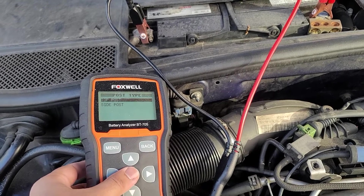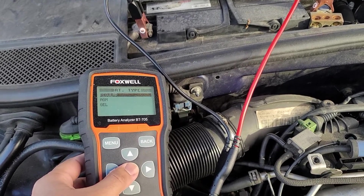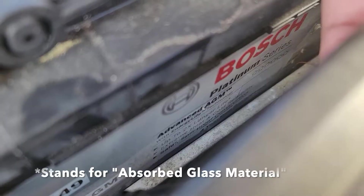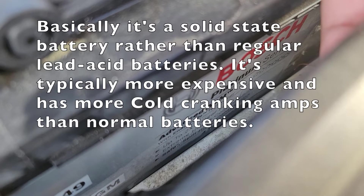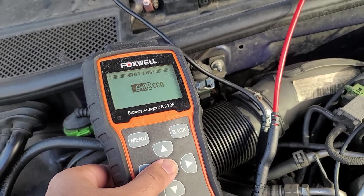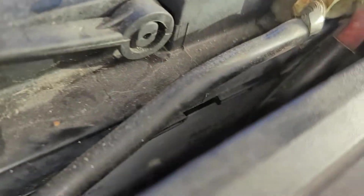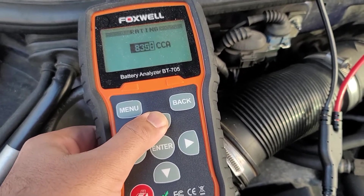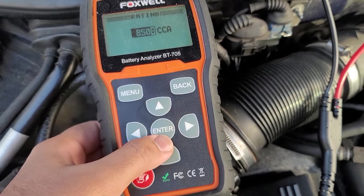Battery terminals are on the top. Now this specific battery is an AGM battery, as you can see on the side label. Click on AGM — the cold cranking amps on this one is 850, so set it to that. The higher cold cranking amps on this AGM battery is one of the benefits that it has compared to normal lead acid batteries.